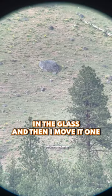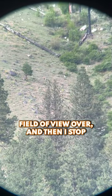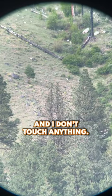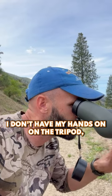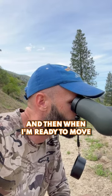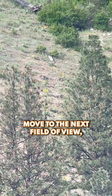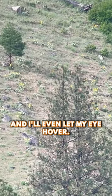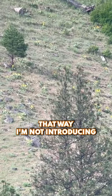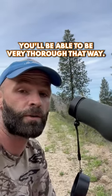Then I move it one field of view over and I stop, and I don't touch anything — I don't have my hands on the tripod or the spotter or any of that. When I'm ready to move, I just put pressure and move to the next field of view, and I'll even let my eye kind of hover. That way I'm not introducing any movement to the spotter, and you'll be able to be very thorough that way.